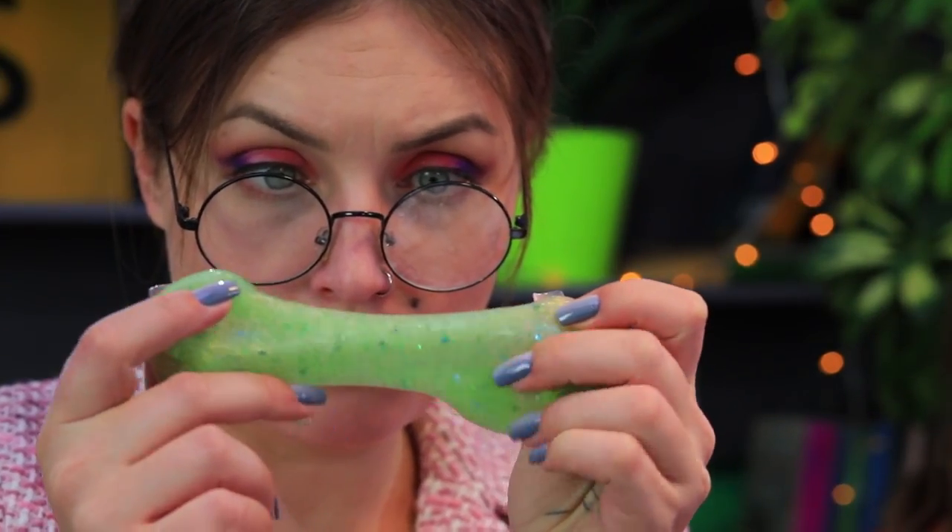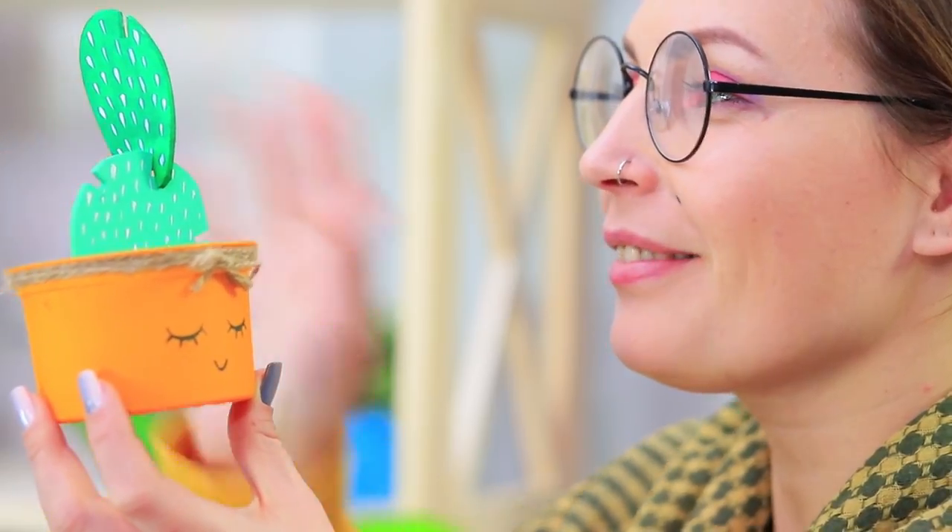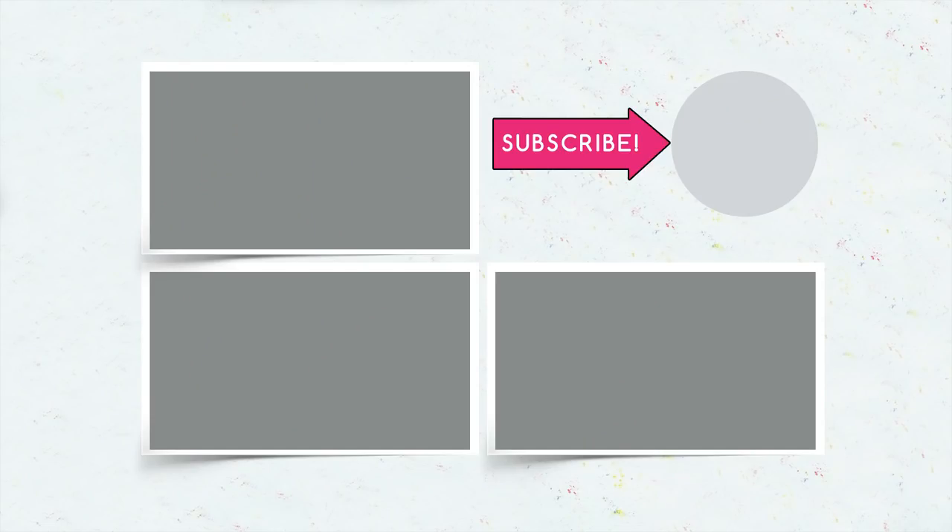Did you like our anti-stress toys for teachers? Then write in the comments which one you'll give to your teacher! And don't forget to like this video, subscribe to our channel, and click on the bell so you don't miss new anti-stress ideas for school on Troom Troom. We'll see you next time! Bye!